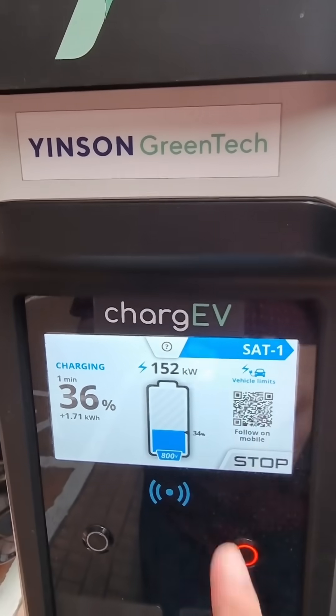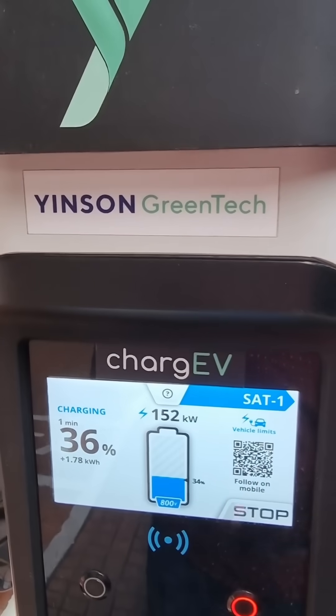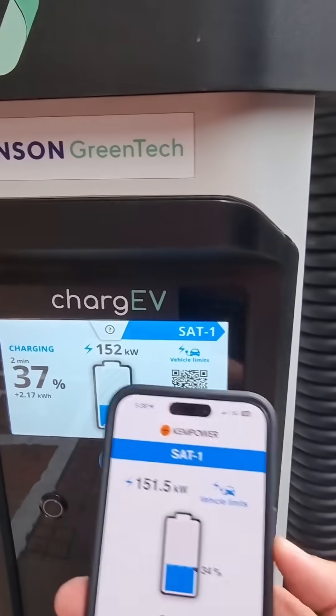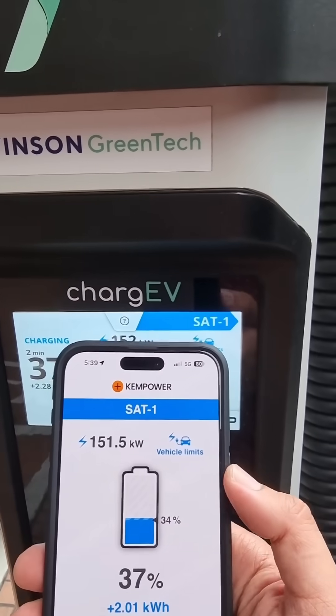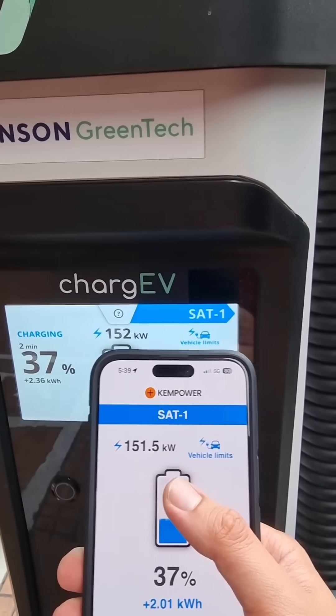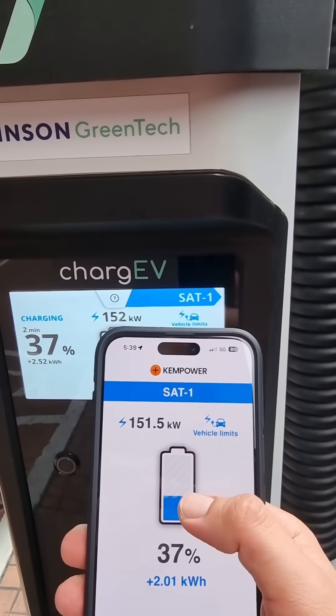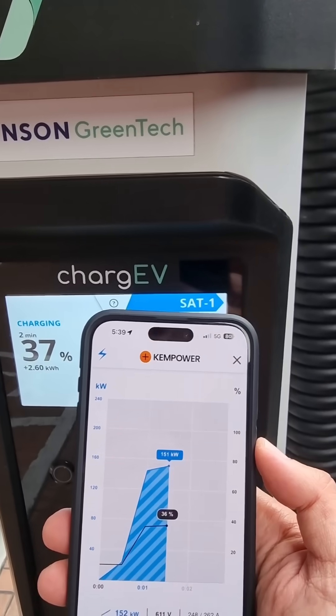In case you didn't know, you can actually check the status remotely by scanning the QR code. And there you go — you can see the status remotely, getting 151.5 kilowatts. You can tap here to get the charging curve as well.